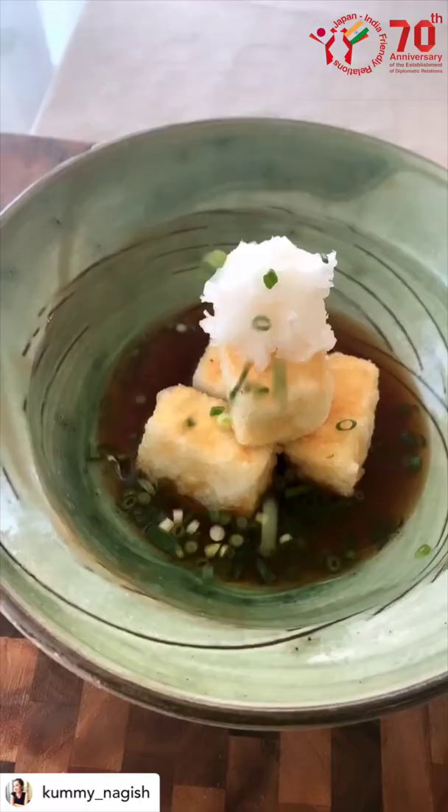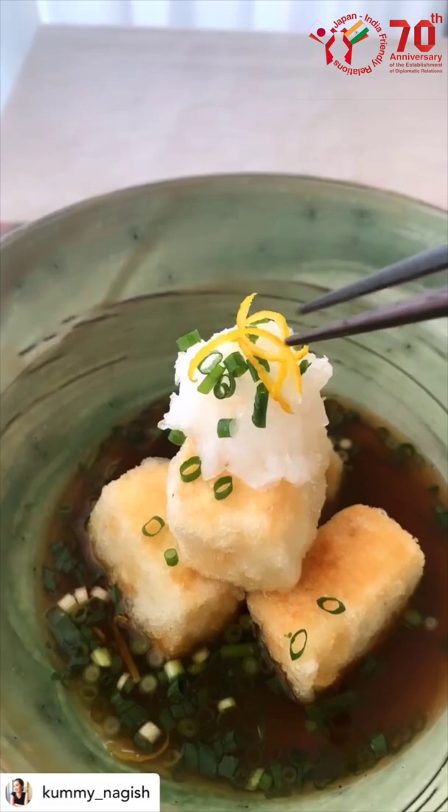Now, gently pour your dashi broth packed with umami. I added a few slices of yuzu. And don't forget to say, itadakimasu!